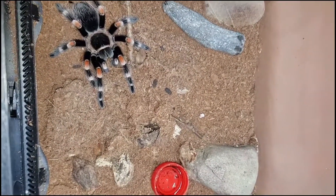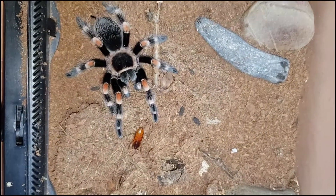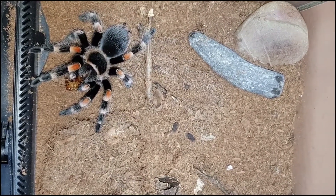All right, so the next spider we will feed is my Precapelma Homori. Oh, yes. There we go. Awesome. On to the next one.